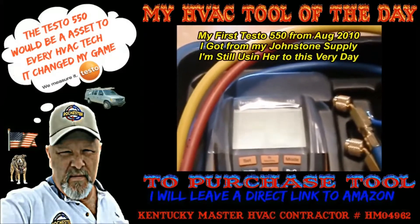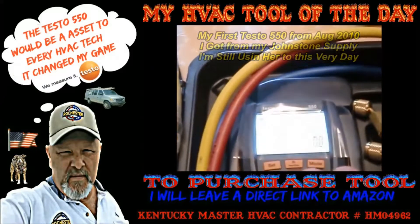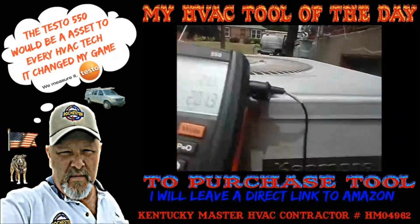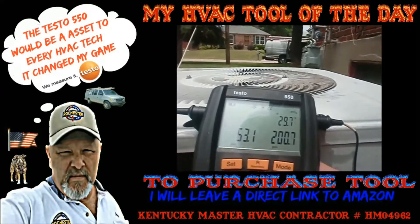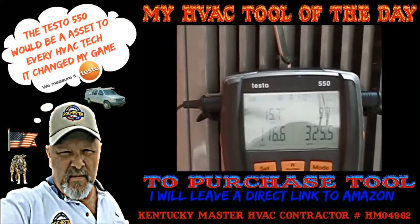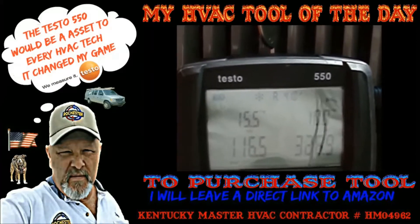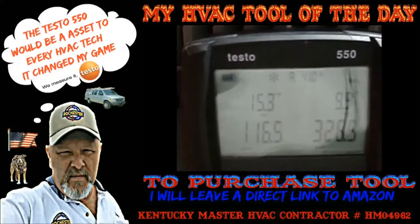Check that bad boy out - hell yeah, I got the Testo 550. This is that deluxe kit with the two clamps. This is a 20-year-old Kenmore here and we're looking for 22.2 - let's see what we get. Alright, so we're back to the subcooling, 9.7. She's kind of fluctuating between 9 and 10. Of course that TXV is opening - it's about 93 degrees out here today. I'm very happy with this, man. I love my Testo 550.